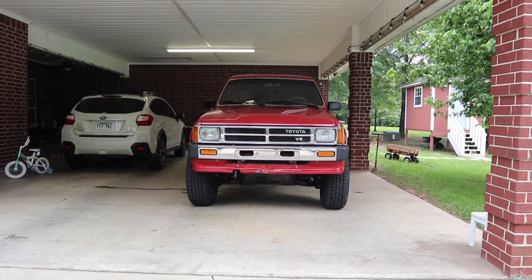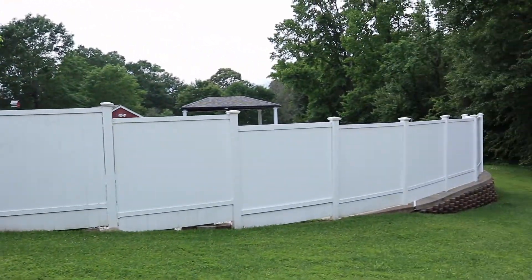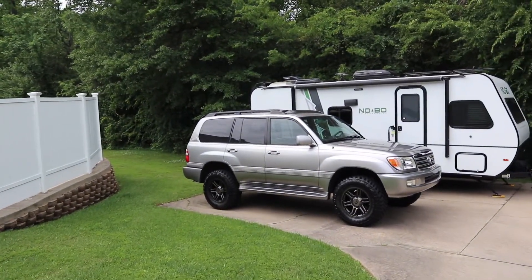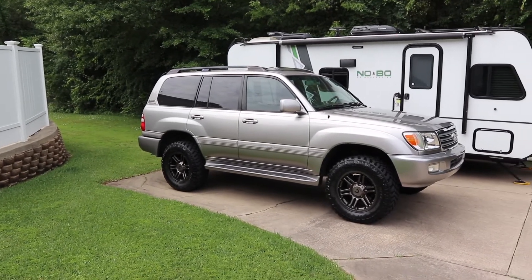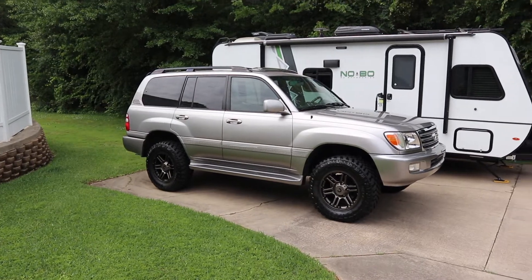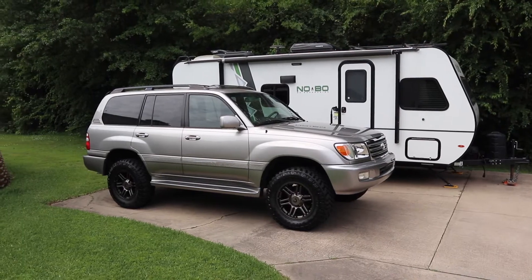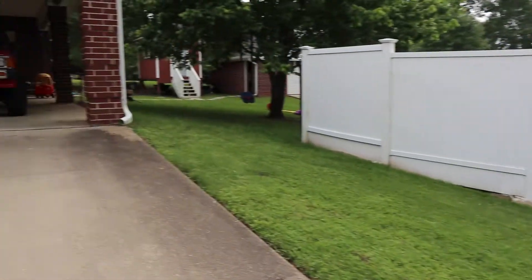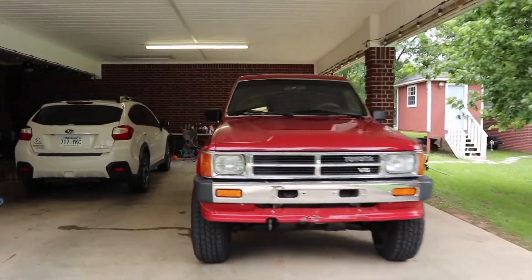Before we get started on this install, I want to show you guys a sneak peek. We sold the third generation 4Runner and now we have the big brother of the 4Runner — the 100 Series Land Cruiser. And the reason I went with that is because of the V8, so it will be able to pull that camper you see right there behind it. That's in another future episode — we'll dive in deeper on that Land Cruiser. But let's get to work on this soft topper.